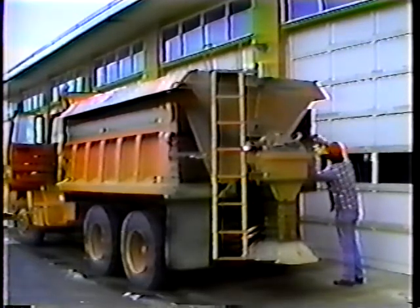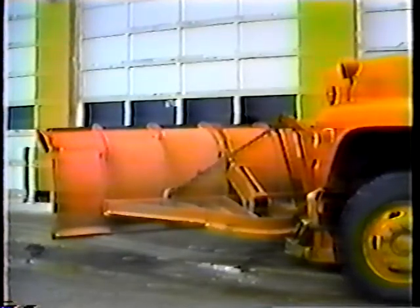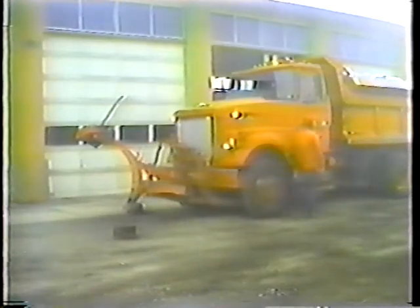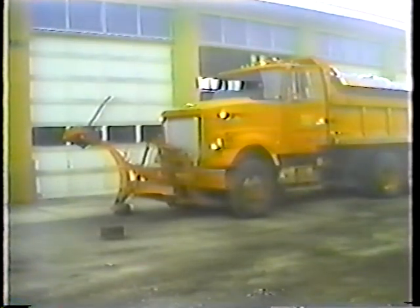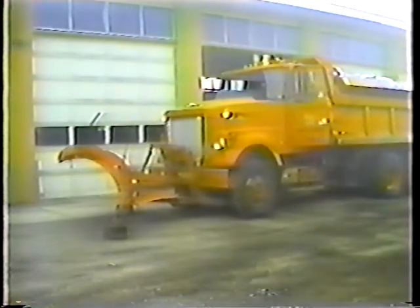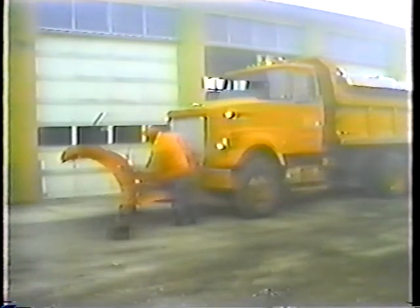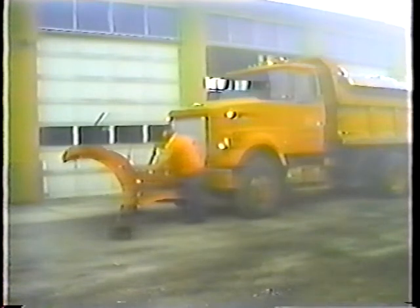Now the plow. The first thing you should do is make sure it works, so raise it. And be sure to block it — it doesn't make any sense to risk having the plow fall on you. Now check the lift device and make sure it's secure. Are the connecting pins in place? How about the cotter keys? The last thing you need is for the plow to fall off.